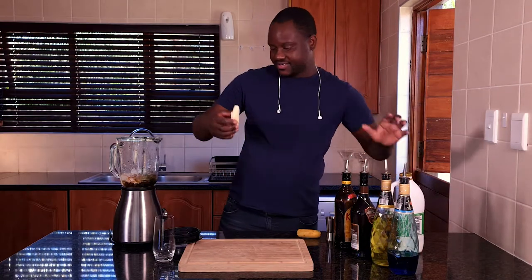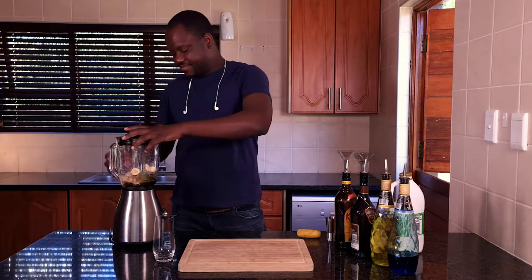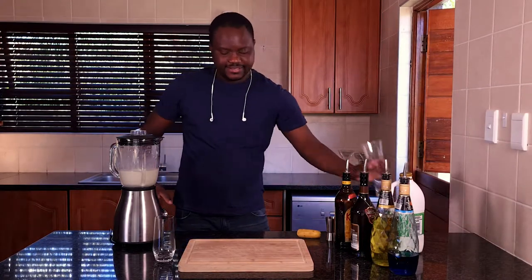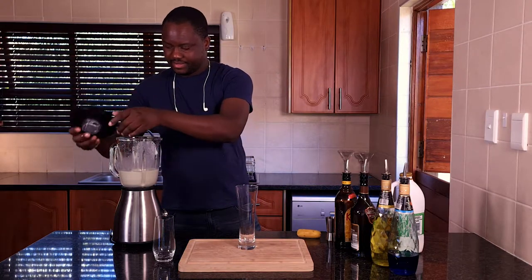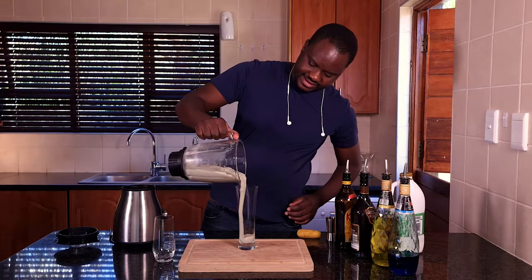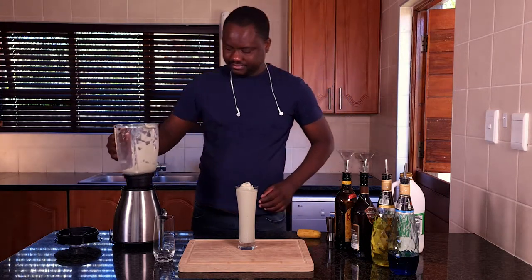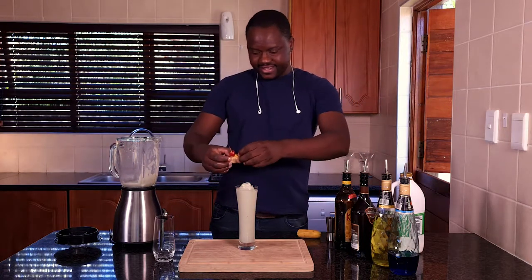I just want to throw some bananas inside. Blend everything together until it's smooth. Then take your cocktail glass and just empty all the contents inside. I just want to garnish with the banana and the cherry on top.